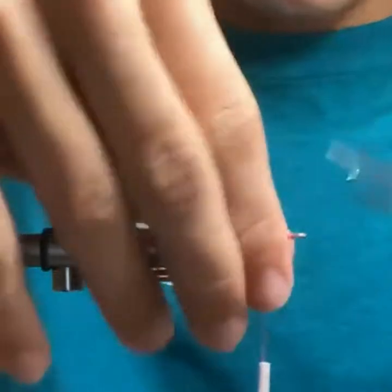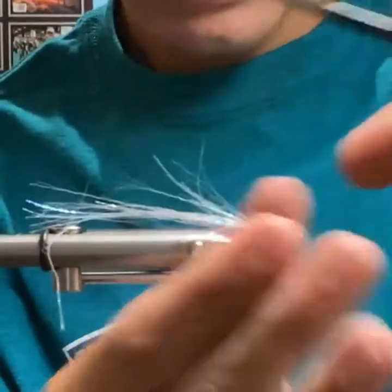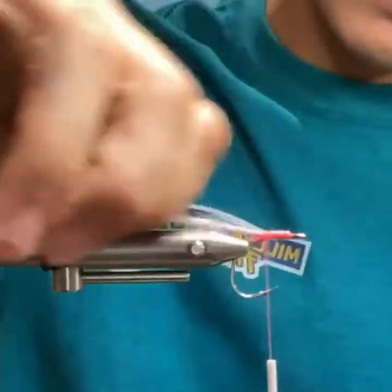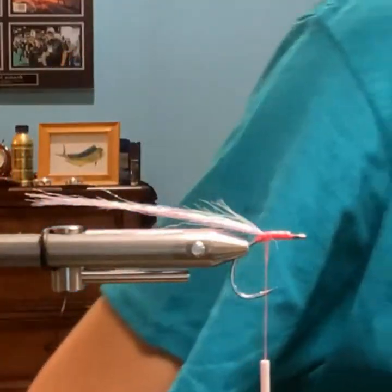Just taking the back end of my scissors, just kind of trimming it up. Not wanting to leave square cuts so it all kind of flows still.